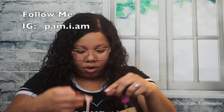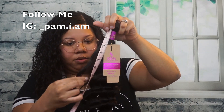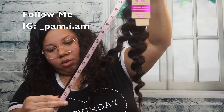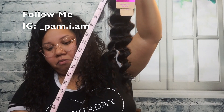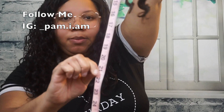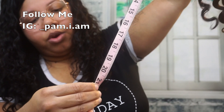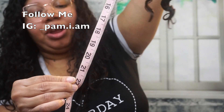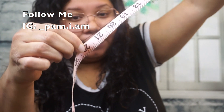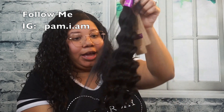All right, this is the 22 inch. Let's see what this one is like. This one is almost to the 22 — it's about a 21. But the very very bottom strand goes to 22, so they got that little inch in there. I ain't mad at you — go ahead, get your little inch. I'll give y'all that much.